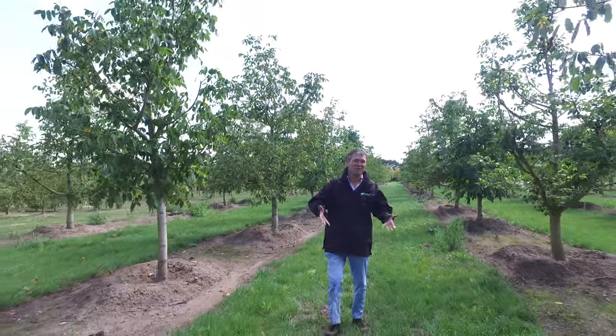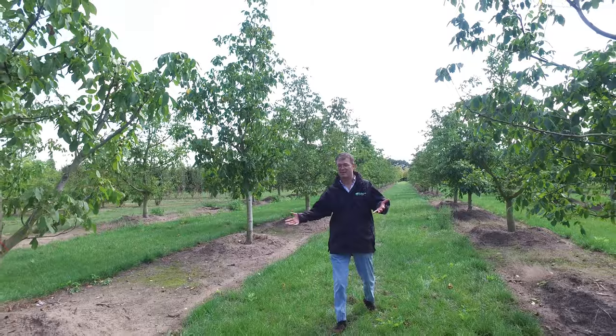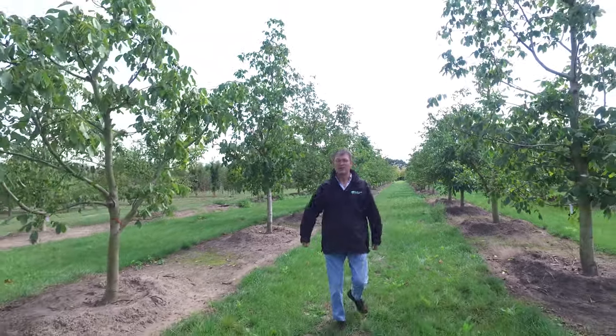And they really work well in the landscape or also in a farmyard, in a garden like that — so a very nice tree, Jougalands Rija.